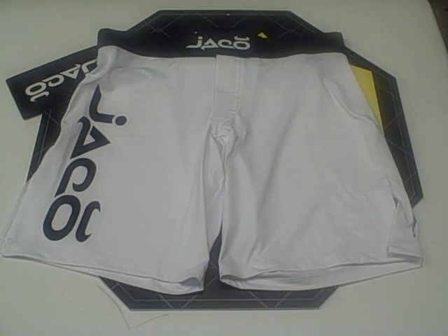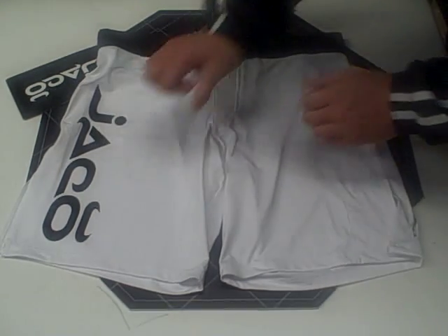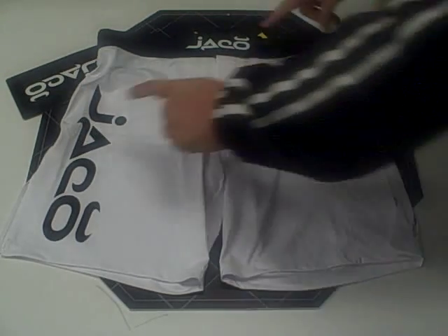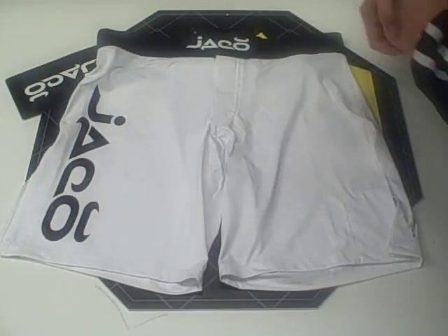Jocko Resurgence White Fight Short. The first thing you're going to notice about this particular short is its simplistic basic design. There are two Jocko logos on the front, and they're both screen printed on.